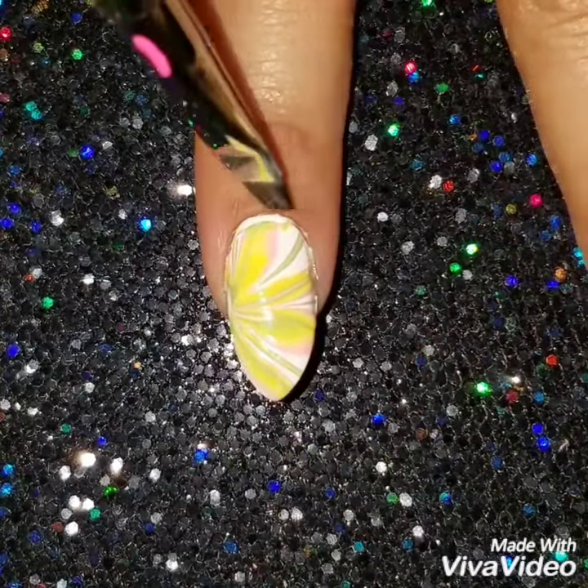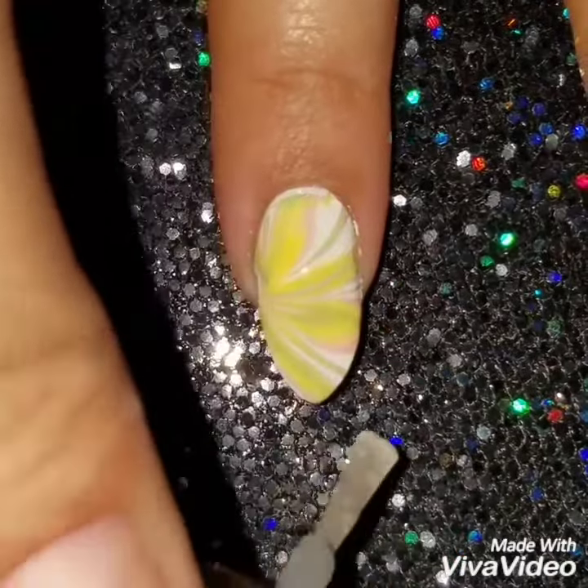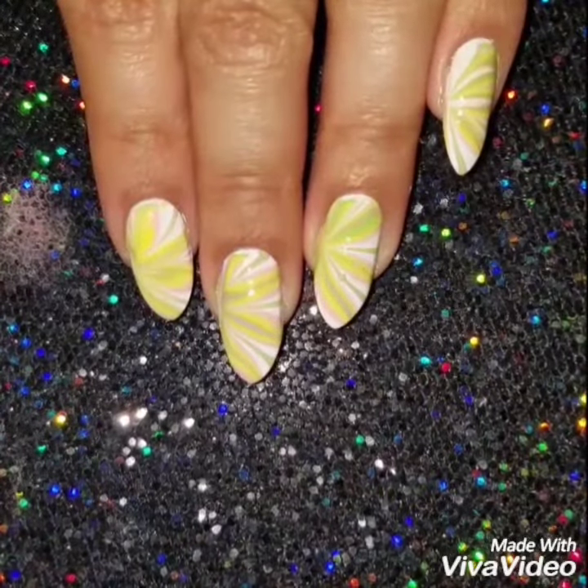Water marbling is fun — you make cool, different designs. It takes a while to do, but once you're able to do it you're going to have so much fun with it. Then I'm going to finish off with a quick dry top coat, and here's the finished look!